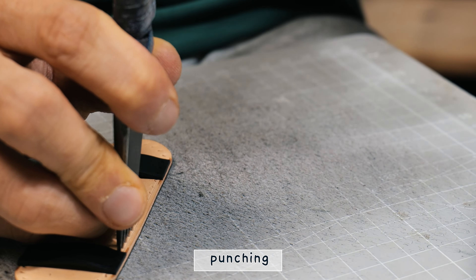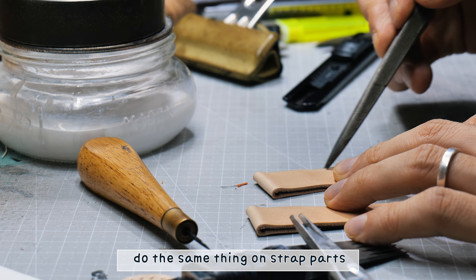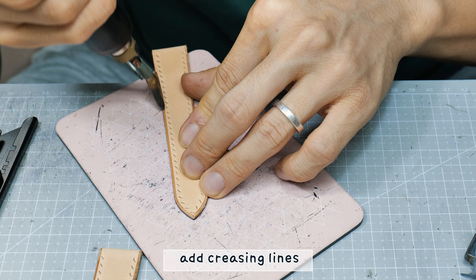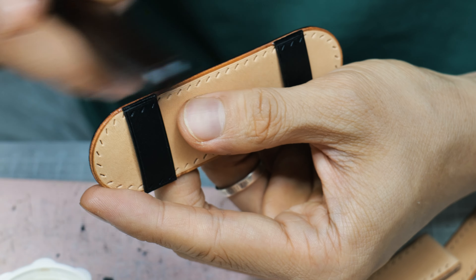Bonding, burnishing. Assemble the strap holders. Bonding the back part. Pressing, cutting the first strap loop.